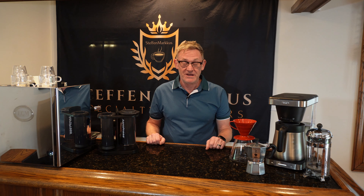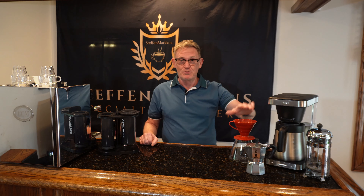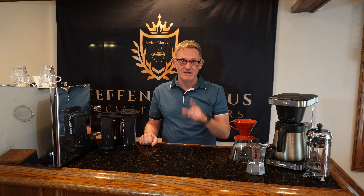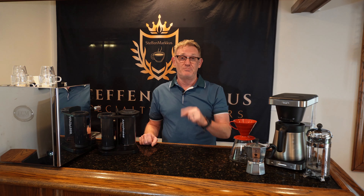Hi everyone, today I'm going to give you my top tips for getting great brews no matter the brew method — whether you have a French press, automatic brewer, V60, AeroPress, or even an espresso machine. I'll tell you how to get the best out of each of those using these simple methods.